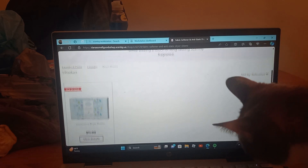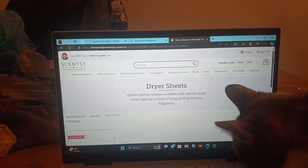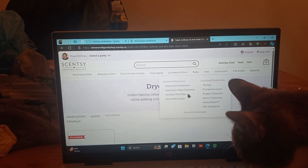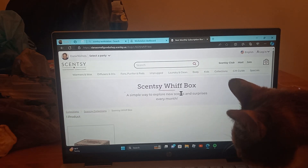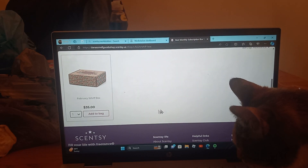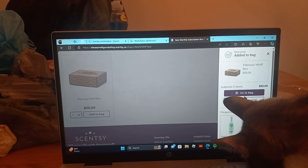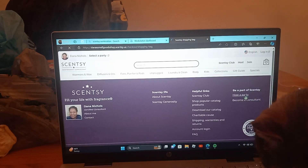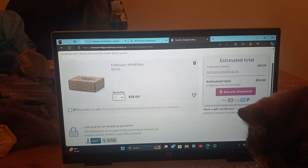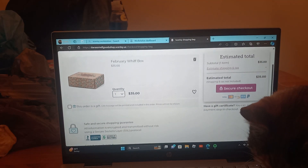The dryer discs are actually out of stock. The only way you can get these is in the Whiff Box. So go to the Collections tab, go to Whiff Box, click add to cart, then go to your bag and check out — it's all secure.